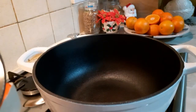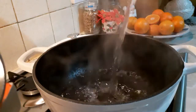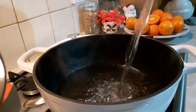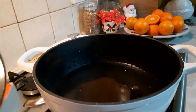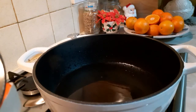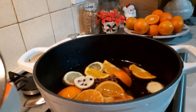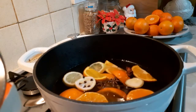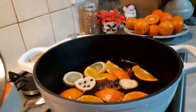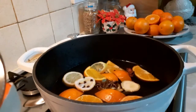So, first of all, the fire is on. We're going to tip in our water — tip in your water. Then tip in all your spices: your orange, your lemon, star anise, cloves, your cardamom pods — just bang it all in there. It depends on how many seeds you want to put in there. Don't open them, just bang them in there.